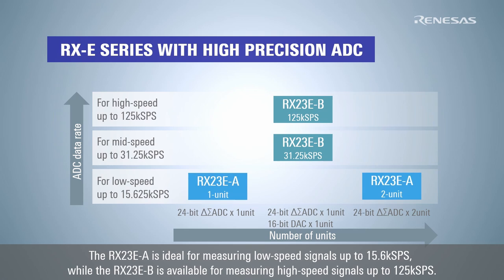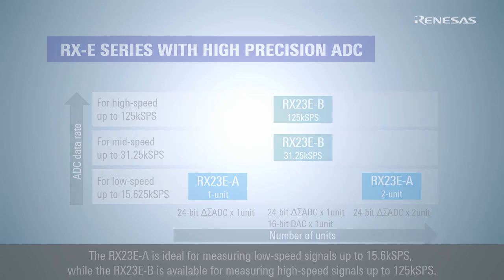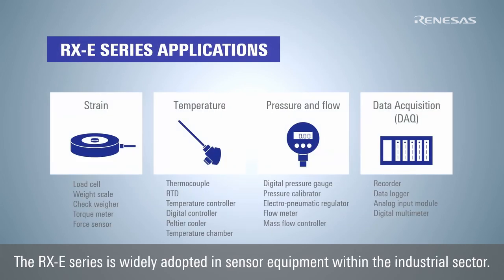The RX-23EA is ideal for measuring low-speed signals up to 15.6 kSPS, while the RX-23EB is available for measuring high-speed signals up to 125 kSPS. The RX-E series is widely adopted in sensor equipment within the industrial sector.